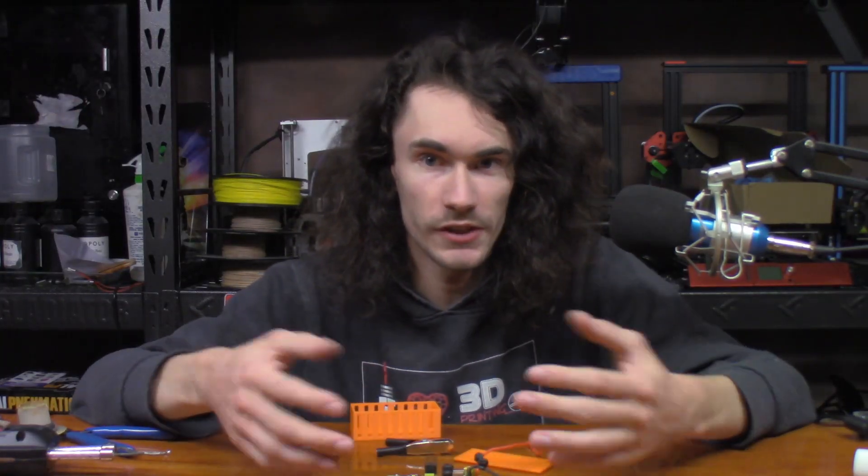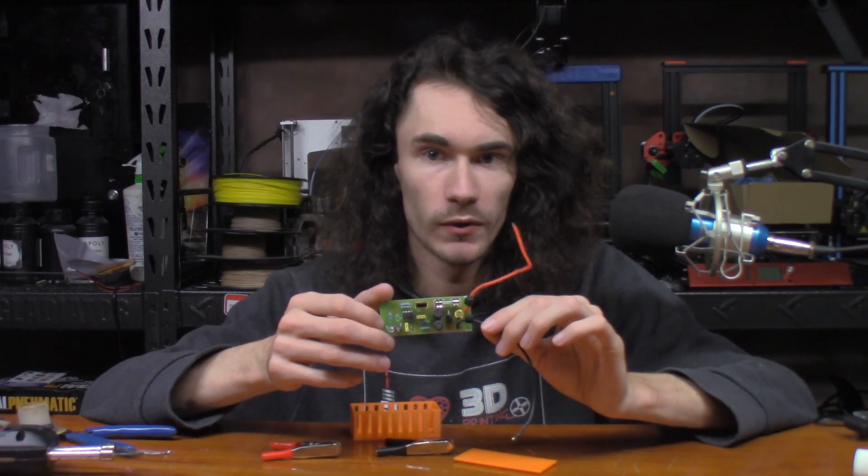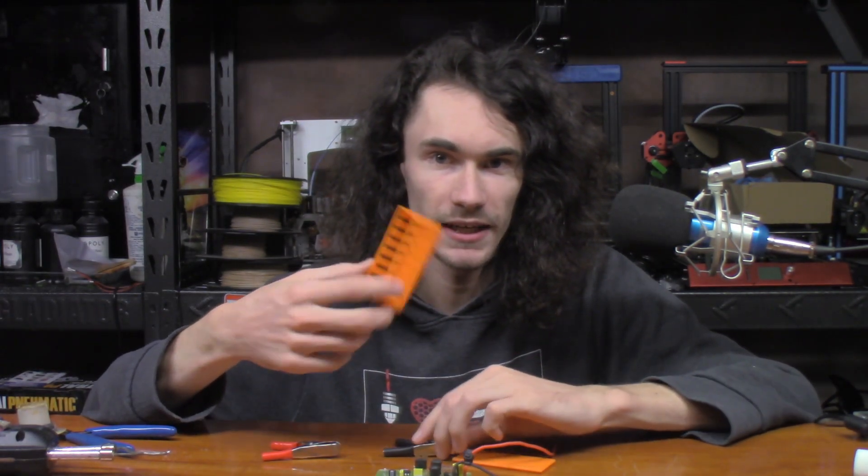Hey everyone, so on this week's episode of Make It with Calvin, we're going to find out what this random circuit board that I picked up off eBay is about, along with this plastic case that I printed, and these alligator clips from the local Harbor Freight. So, let's dive into it.